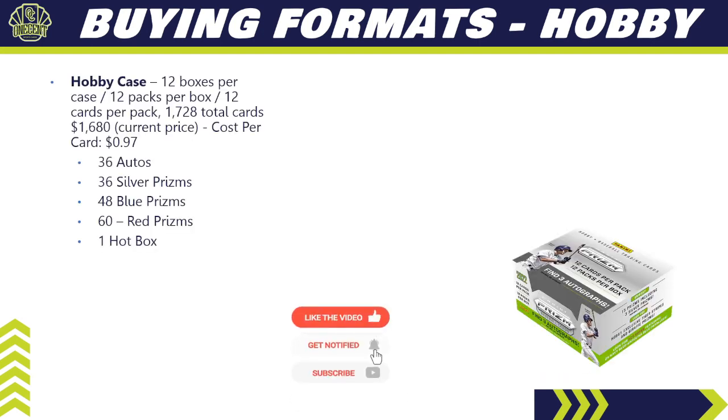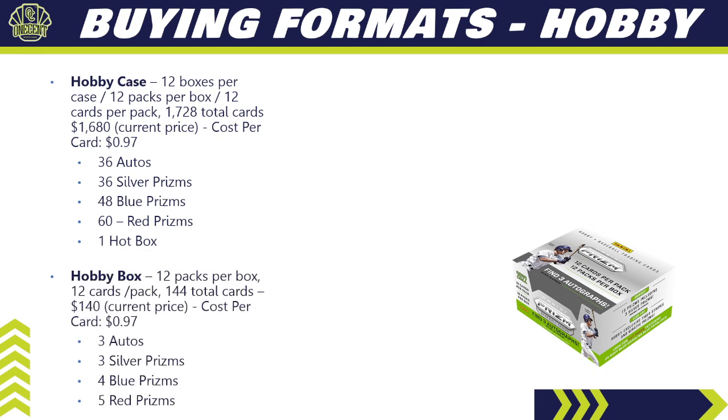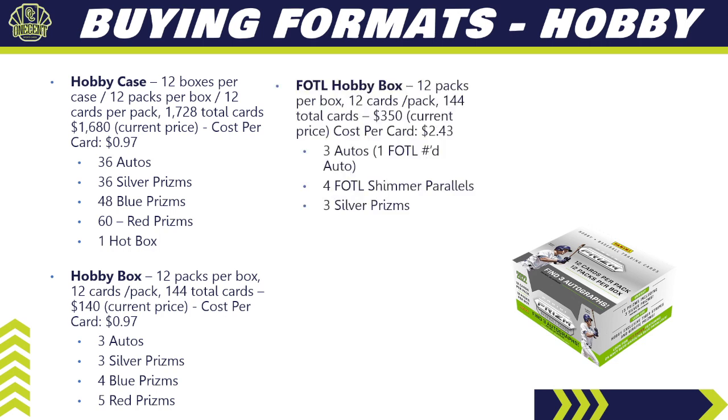For buying formats, starting with the hobby case: 12 boxes per case, 12 packs per box, 12 cards per pack — 1,728 total cards. Current price is $1,680, so your cost per card comes in just under a dollar at 97 cents. You're guaranteed 36 autos, 36 silver prisms, 48 blue prisms, 60 red prisms, and one hot box. For a single hobby box: 12 packs, 12 cards per pack, 144 total cards — about $140 online. Cost per card stays at 97 cents; you get three autos, three silver prisms, four blue prisms, and five red prisms.